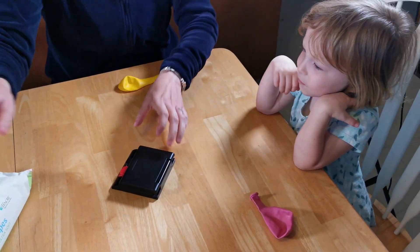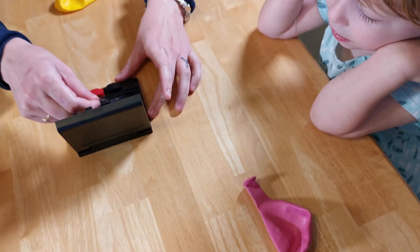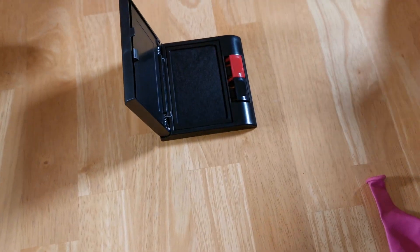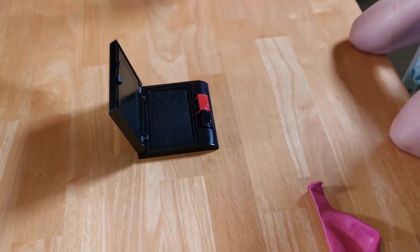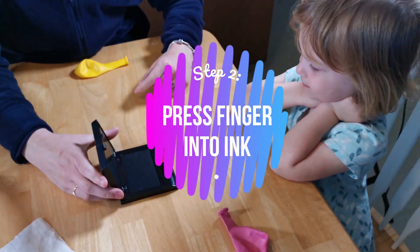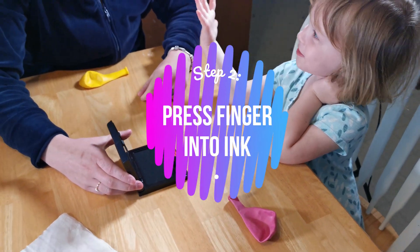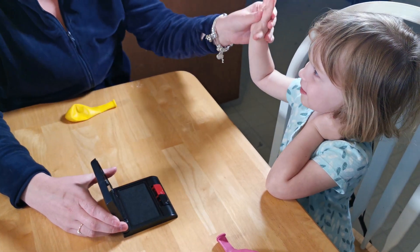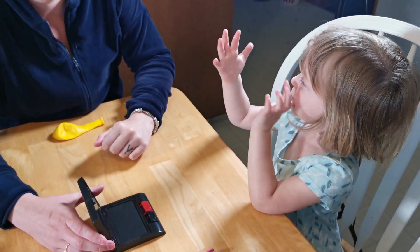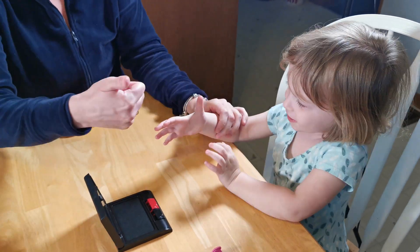Let's do it first. Wipe it. Yep, we're going to wipe your finger afterwards. You've got to take off the film. You are going to — which finger do you want to use? What fingerprint? Which finger? This one. Which one? This one or this one or this one? Your thumb? Okay. Go like this.